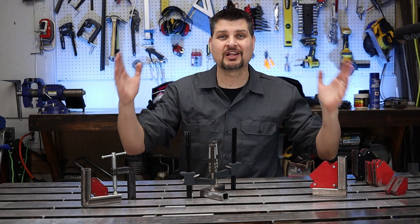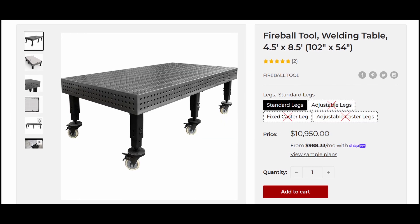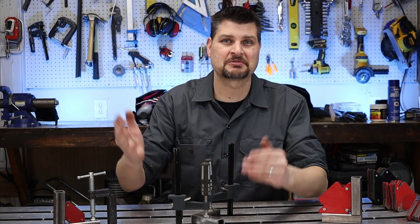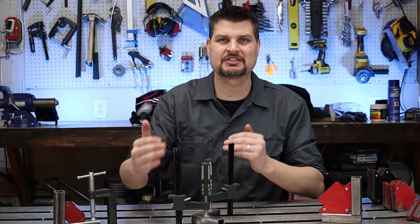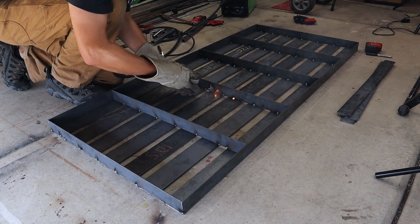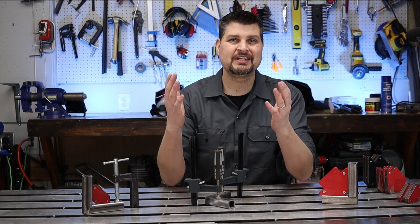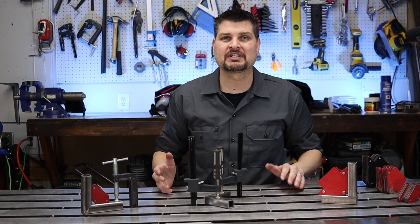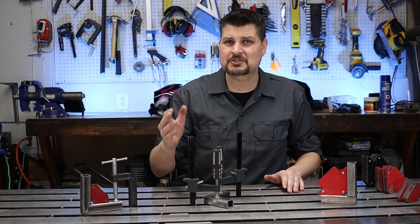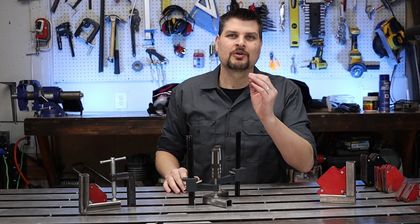I'll admit it — I would love a $10,000 fireball fixture table. If you don't know what a fixture table is, it's just a really nice welding table that keeps everything straight. For me in my garage, I actually made this welding table just out of some flat bar and it works great. If you're just starting out, you don't really need a welding table — the concrete floor does just fine, assuming you aren't trying to do high-precision tolerances right off the bat.